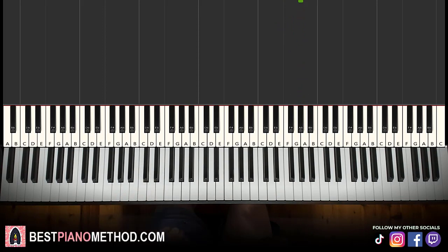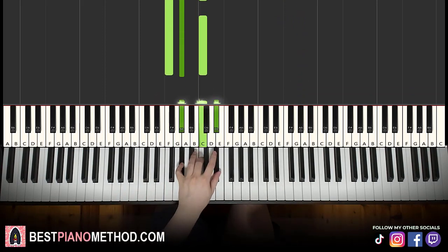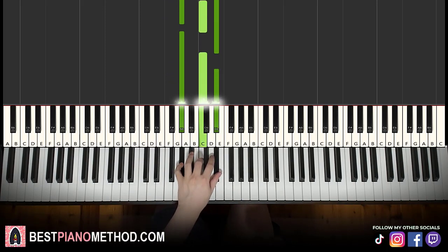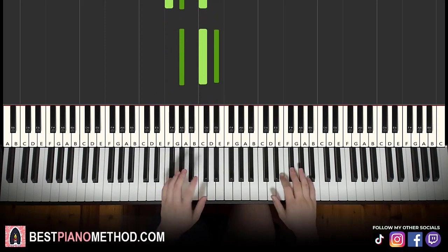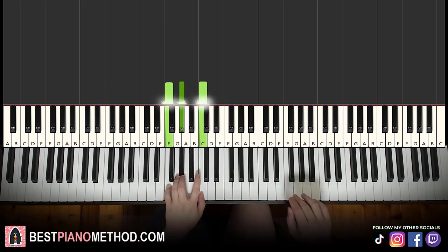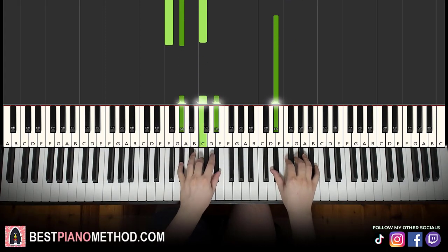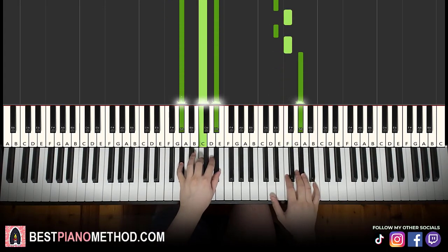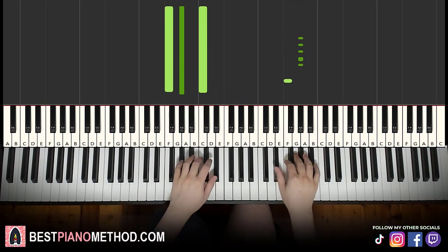Left hand has two chords here: the first is F minor, which is F, A flat, C; and the second chord is A flat major, which is A flat, C, E flat. So with F minor and A flat major in mind, the two hands together: F minor starts off, right hand continues up to E flat, A flat major by itself. That's it for the first part.